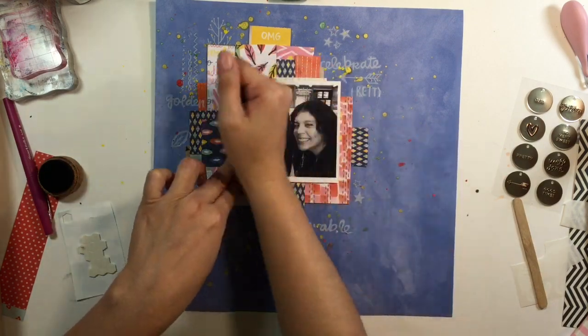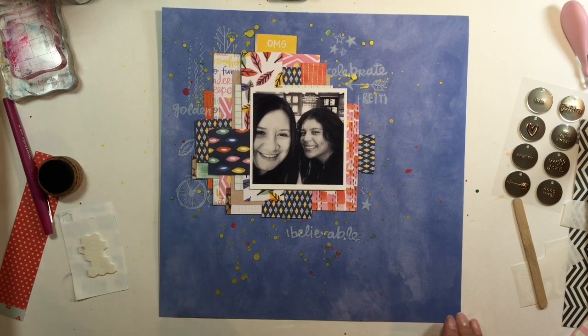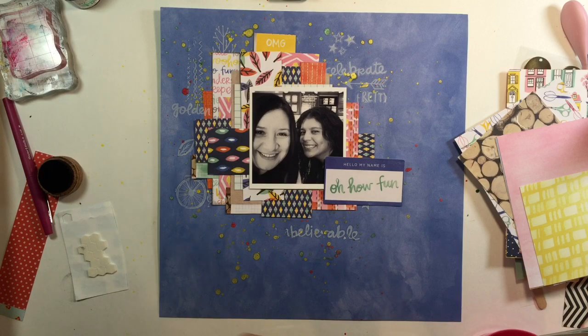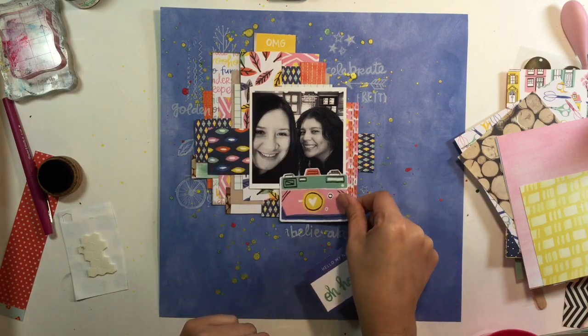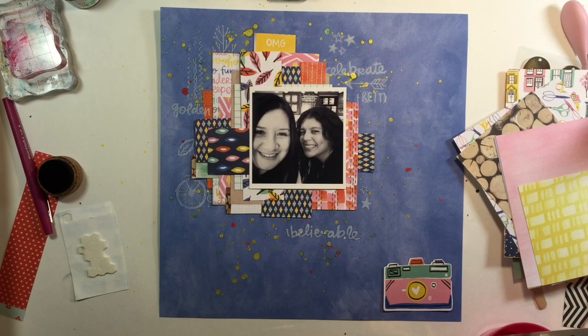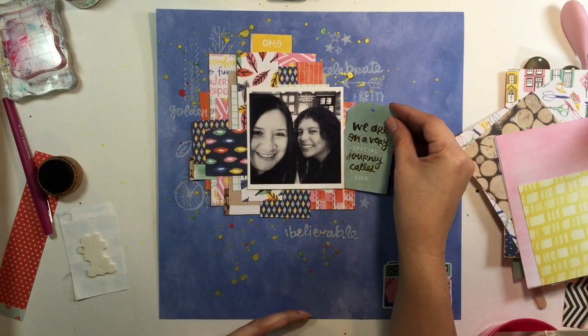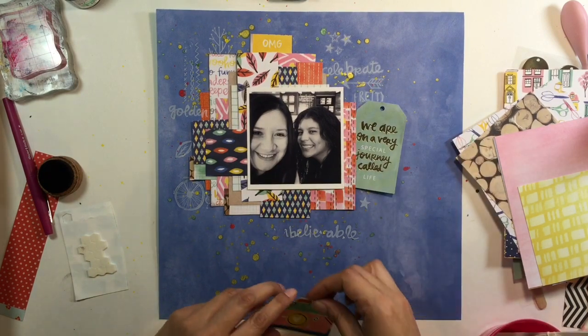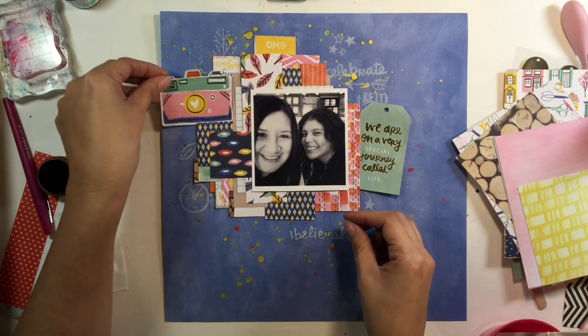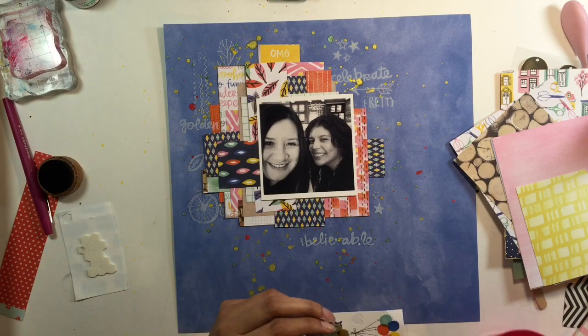I'm going to use this picture of me and Erica. I went to visit her about two weeks ago for a quick weekend trip. We went to a class over in Antioch, Illinois — it was a really cute coffee cup class and a lot of fun. I flew in on a Friday, stayed Saturday and Sunday, and came home Monday. We did a few videos showing some product and did a Periscope, which was the first time I had done that.